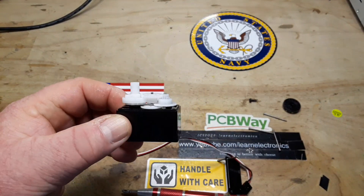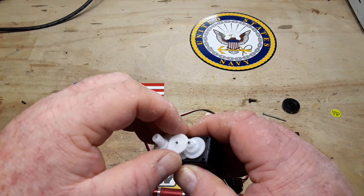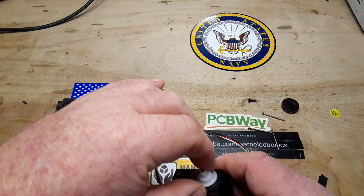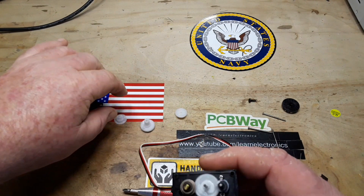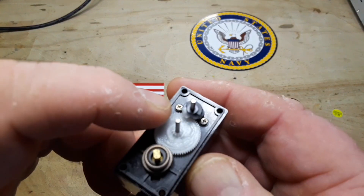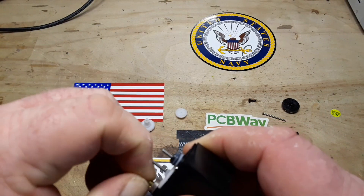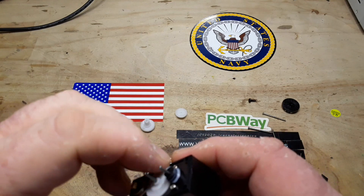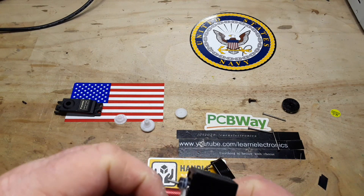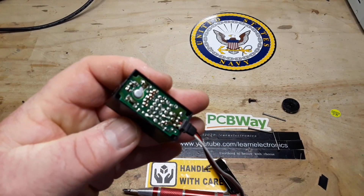So here we have our servo and the output gear. Let's take it apart — one, two, three. If you take a look here at this piece, you can see how it stops it from moving too far. This is the output, and those are just jack shafts. What we've got down here is just a little command and control, so to speak — and there's your motor right there.